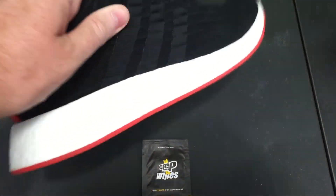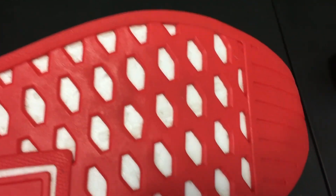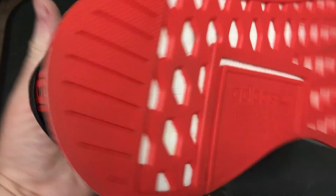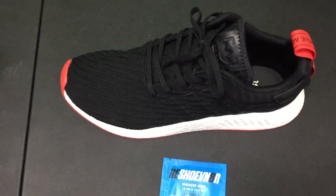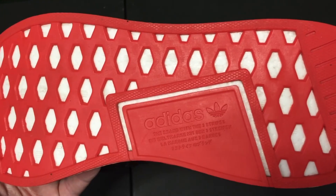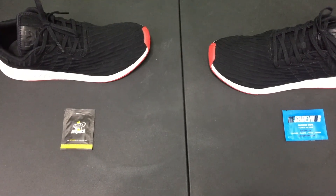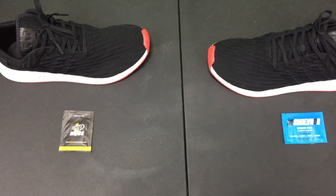This is the right shoe we used Crep Protect on — the midsole is nice and white, and the bottoms came out very nice, looks good as new. There's the left shoe we used Reshoevn8r on — midsole's nice and white, looks good as new. So I say it's a tie between the Crep Protect and Reshoevn8r on the test on the Adidas NMD R2s.